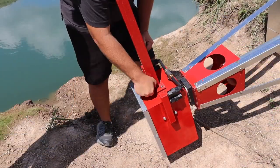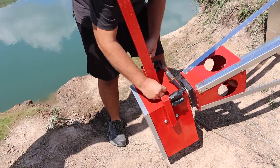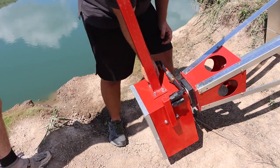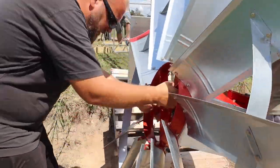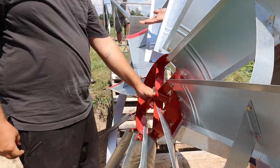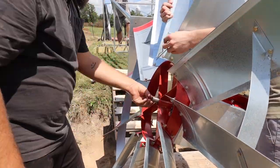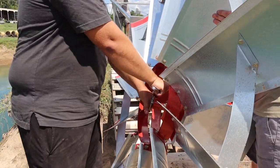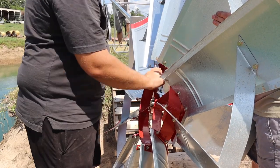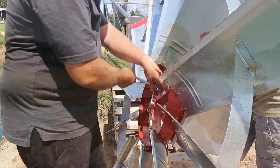The next step is installing the tail fin, which was a very simple process with just four studs and four nuts. Then we put on the actual prop, and that was pretty easy too. There's one slight bit of difficulty just getting the key lined up, but other than that you just put in a retainer clip and tighten up the one bolt.